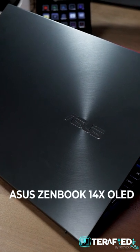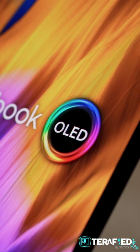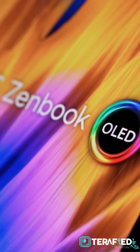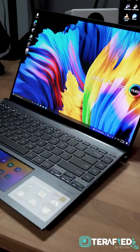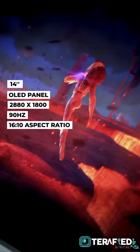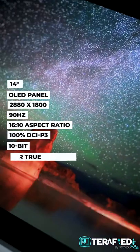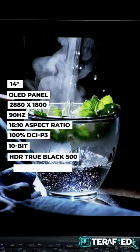The ASUS ZenBook 14X OLED is really quite an amazing laptop. The clue's in the name — OLED. That's the display you'll find on this very laptop and it's simply gorgeous. It's 14 inches with a resolution of 2880x1800 at 90Hz in a 16x10 aspect ratio. You get 100% DCI-P3 with 10-bit colour, HDR True Black 500, and it's even Pantone validated.